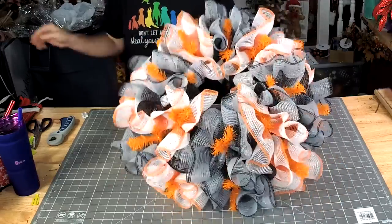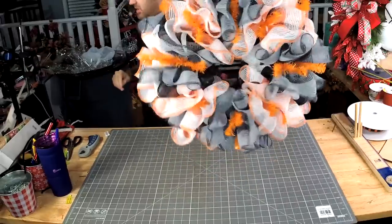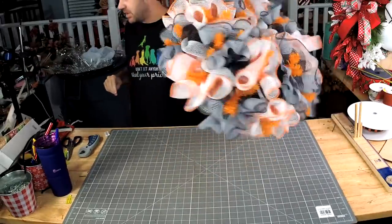Now our wreath is nice and full. We've got a good base going on.